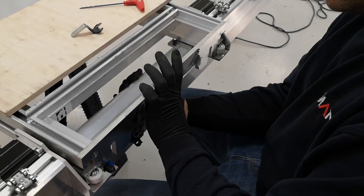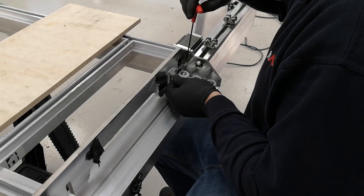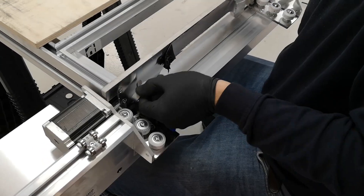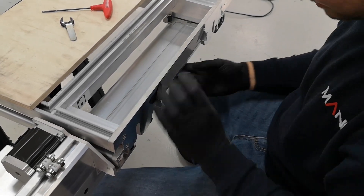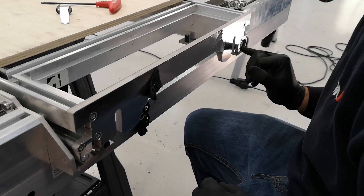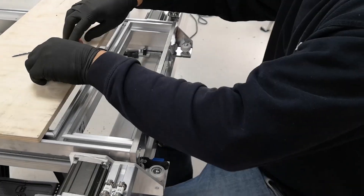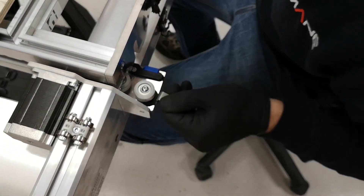That still feels quite square, so I can fully tighten those up because I am happy with that. Check the squareness again — it's a bit more on one side than the other, but it's within tolerance, so I'm happy with that. Push it back out. Now we only need to do the last wheels — just bring the cams to the same direction.